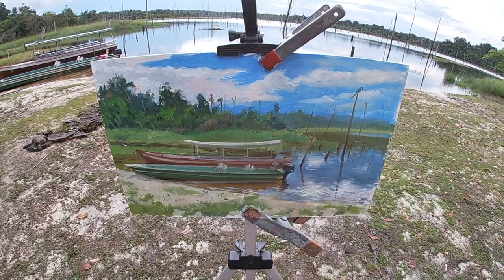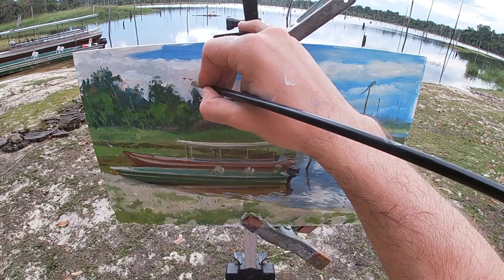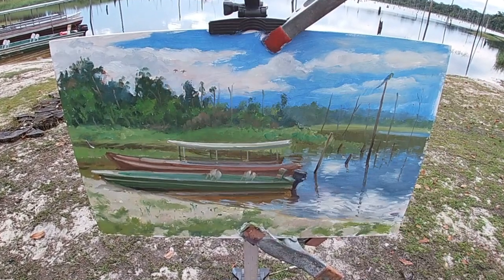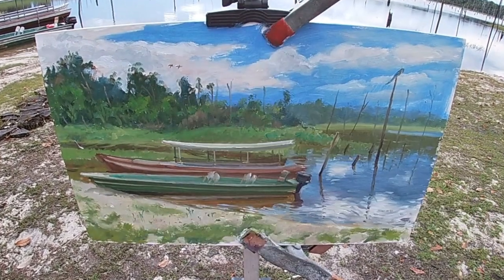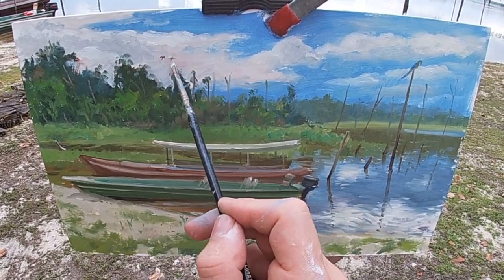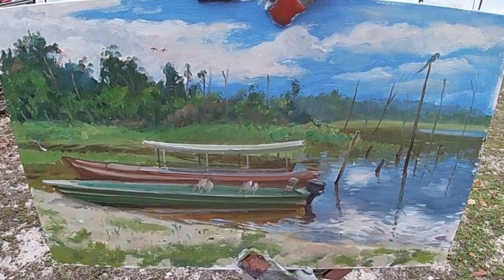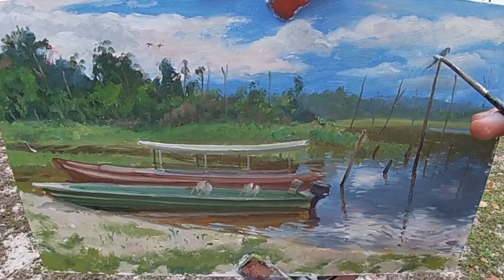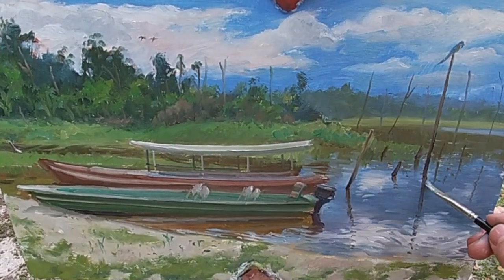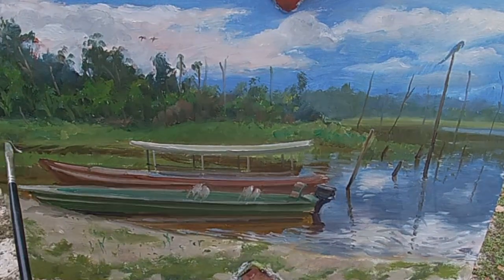I'm now adding some small silhouettes of parrots flying above the trees. I always think that adding birds into a painting adds a nice touch of visual interest as well as scale to the scene. It also adds some narrative and helps capture the Amazon, which is famous for its abundance of wildlife — it's the most biodiverse region in the world. A fun fact I've learned here is that parrots are almost always seen flying in pairs, because they find a life partner and fly everywhere together.